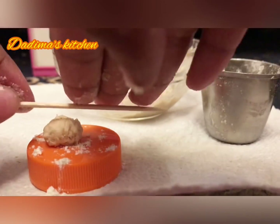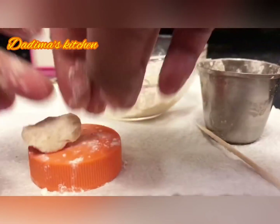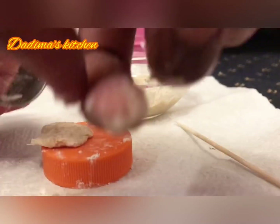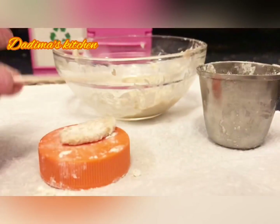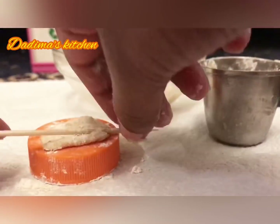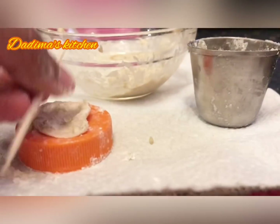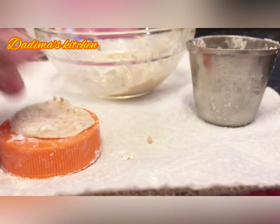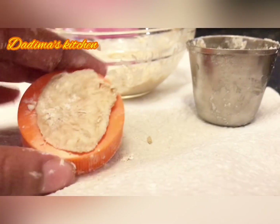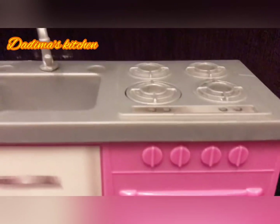Now let's roll. Just roll it into a simple circle — it doesn't have to be perfect. Add some wheat flour and mix it up. So there you go, that's our not-so-simple or perfect circle.